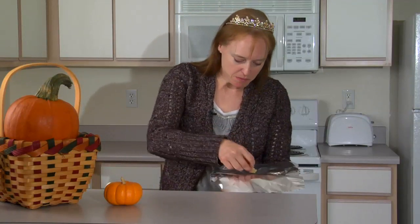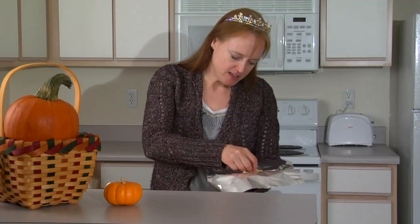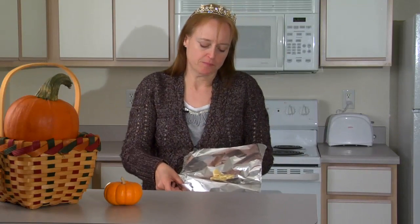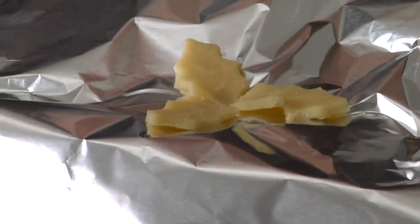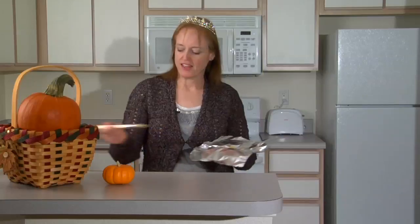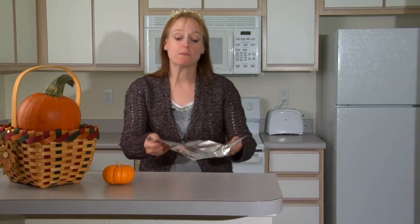Now with these three extra pieces, we're going to put them on a piece of foil and egg wash them. Near the end of our baking time, we're going to bake them in the oven, and I'll show you what we do with those after they're baked. I'm overlapping them, kind of like a little trio, press in the center, and give them also just a little bit of egg wash. So now we're going to put this in the refrigerator while we get our pie filling done.